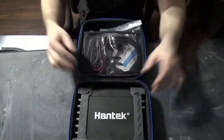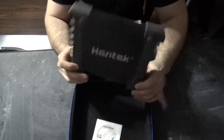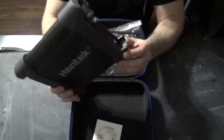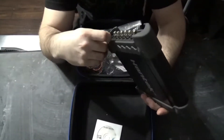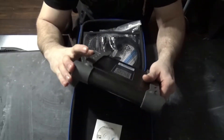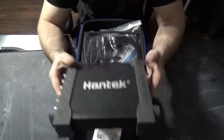So let's get to opening it. You have the Hantek model 1008B, and as I said before, it comes with what I'd like to say is rubber, but it feels more like plastic than rubber on the sides. I would prefer to see this more rubberized because it absorbs some of that shock. But besides that, it is very, very light.